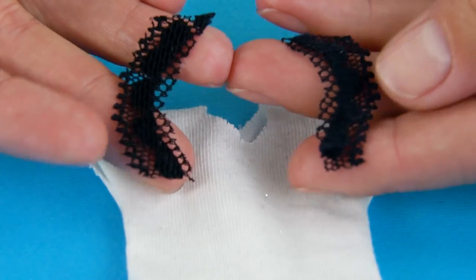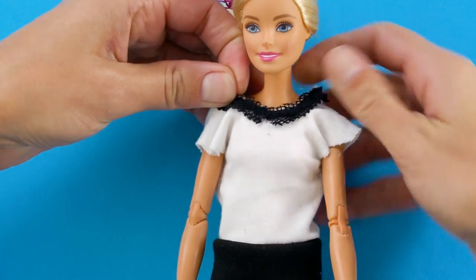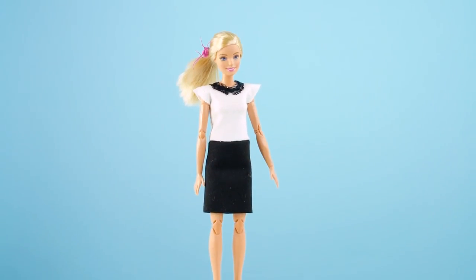Then glue in two small strips of velcro to fasten the blouse together. Next we're going to cut out two pieces of lace to go around the collar — just glue them in place. Once the glue dries, let Barbie try on her new dress. This is a super sophisticated look.